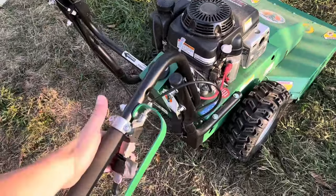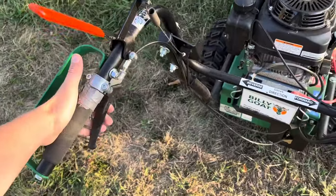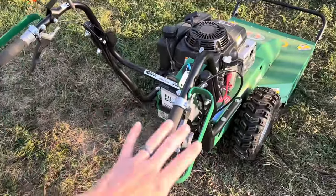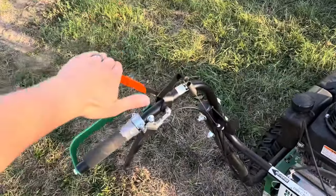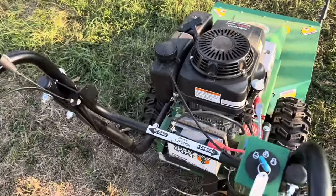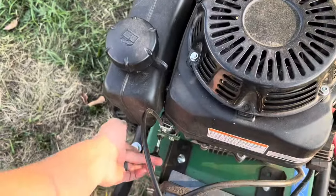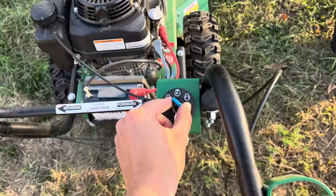This also has the hydrostatic drive, so you just feather this and it goes forward, or feather this and it goes backwards. It's got variable speed based on how far you're depressing that. You depress this for engaging your mower deck. You guys saw the choke function — that's just to get her going. This has the electric start, which is great.